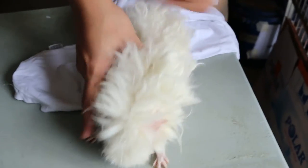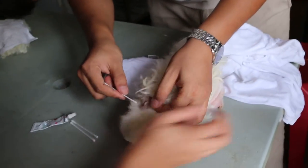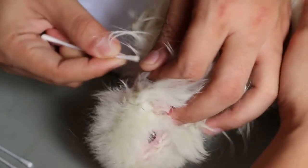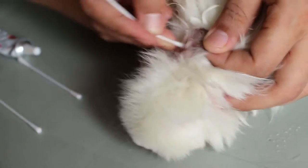The guinea pig came in with a breathing sound, so there's some pneumonia on the right side of the lungs. Now we clean the ears and put the ear drops in. We don't bathe him because he might be shocked. The ears are very painful and putting the ear drops in is very painful.